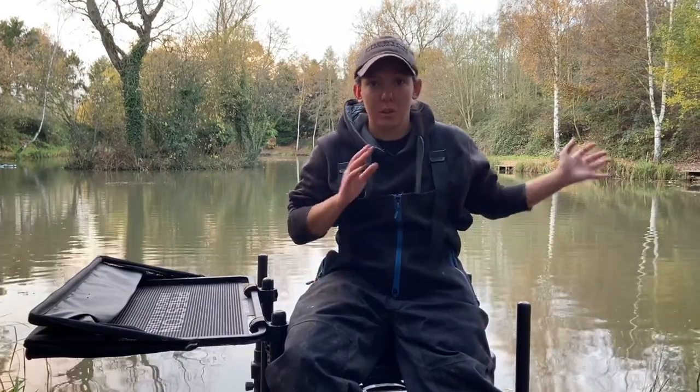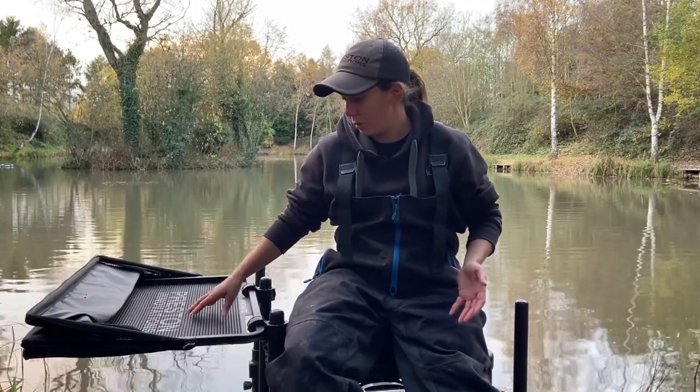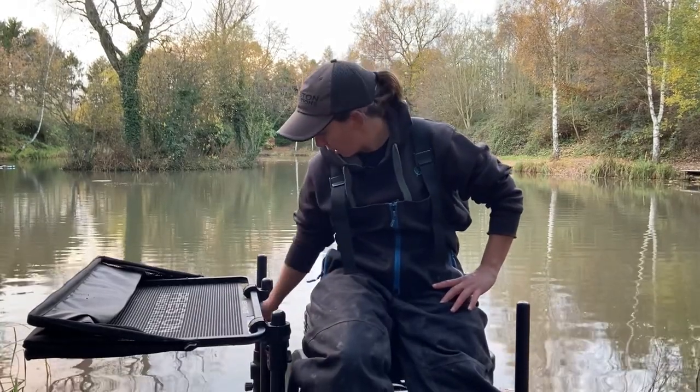It's got holes in the bottom, which is really good. On windy sessions when the wind's blowing, you've got no chance of it falling off or breaking under the power of the wind — it just distributes through the holes, which is a great feature. You can see I don't have support arms on it.